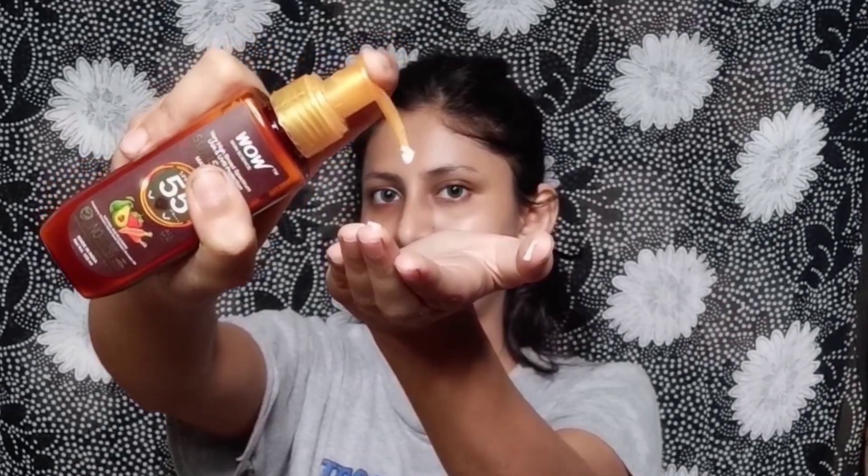This is truly a made-in-India product. I have applied a lot of sunscreen here but it doesn't leave a white cast on the skin. It is very good because it comes with a matte finish and provides a lot of protection.